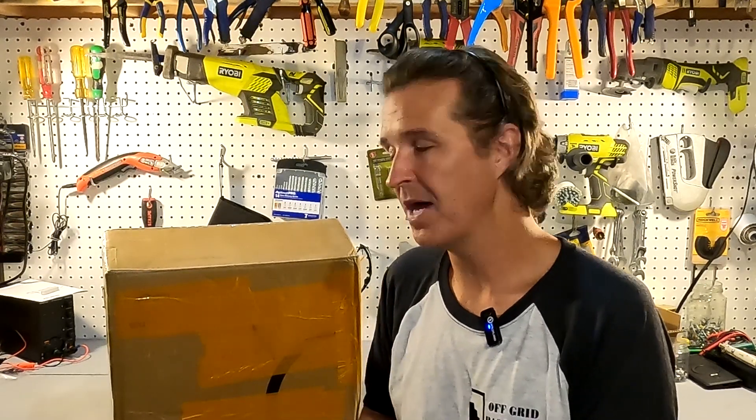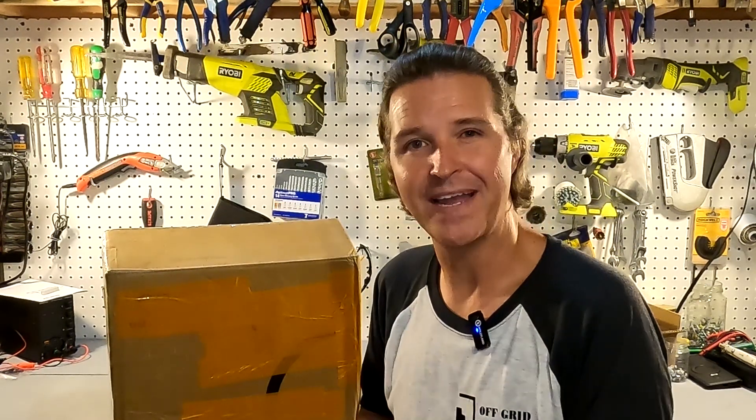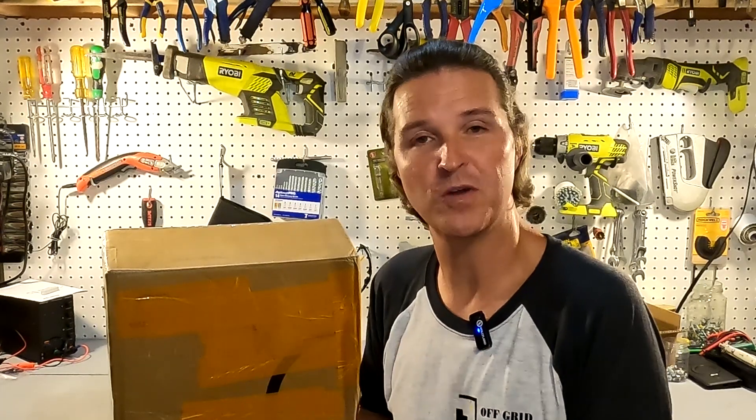Hello everyone, welcome back to the channel. Today I have a 12 volt 100 amp hour lithium iron phosphate battery from gokwh.com, which I'm just going to refer to as Go Kilowatt. Let's go ahead and open up this box and see what's inside.